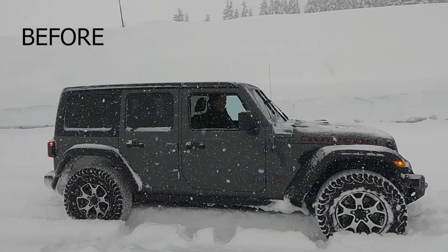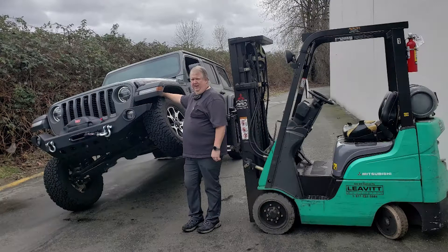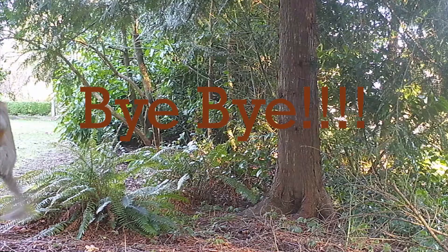Here's the before — you can see there's not much gap between the tires and the fender walls. And here's the after. It's quite a big difference really for just a two-inch lift kit. You can really see the difference when you see the articulation went from 22 inches to 29 inches.